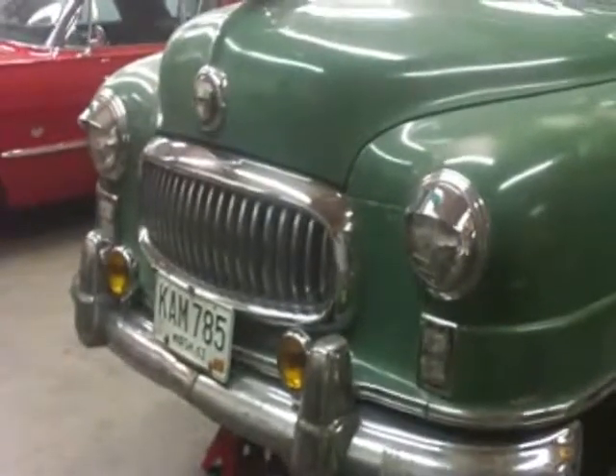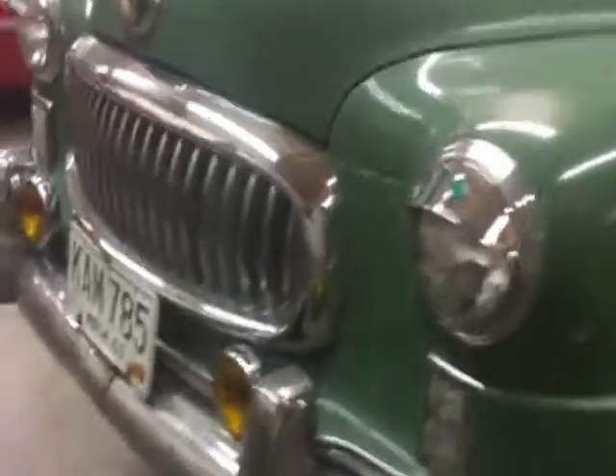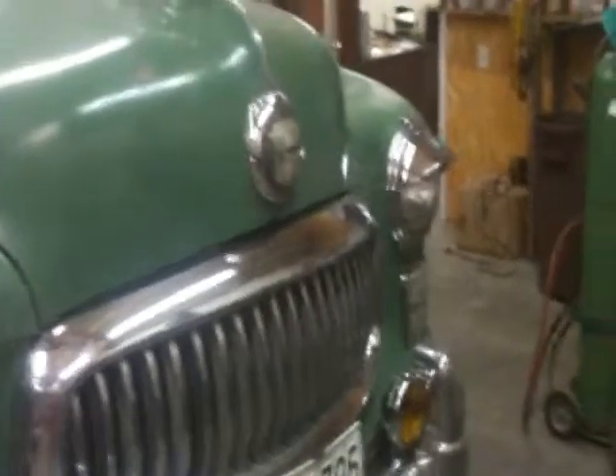I swapped out the grill. A guy gave me a '51 Nash grill, and I swapped it out. Boy, I really like it — I like it a lot. I like it better than the one that was in there. That waffle-shaped one was what was in there before. This one looks like it has teeth, looks like it's growling.